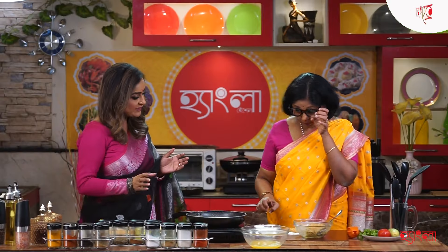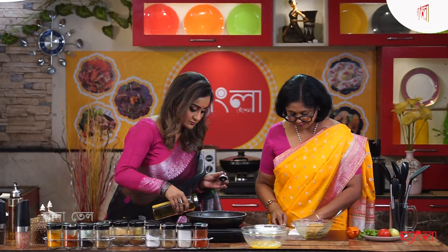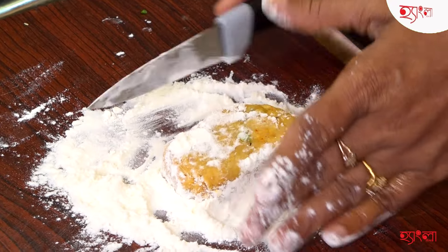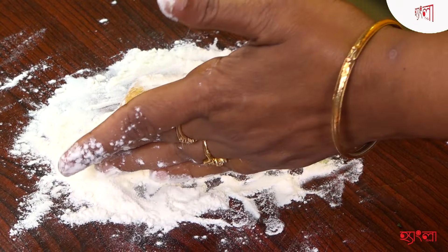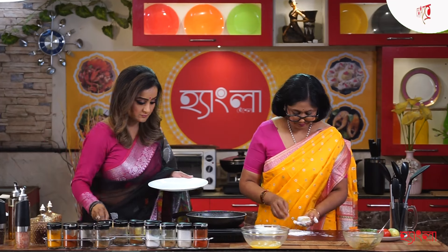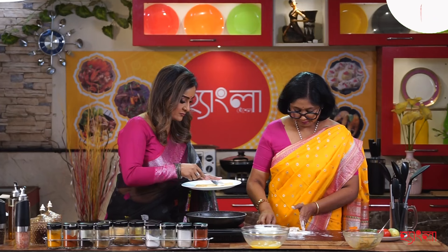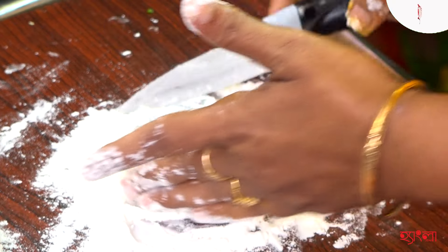Do you want help with breadcrumbs? Yes. Let's put the breadcrumbs on the plate. Do you see the breadcrumbs? Yes. I'll take some breadcrumbs. You will need breadcrumbs. It's good.